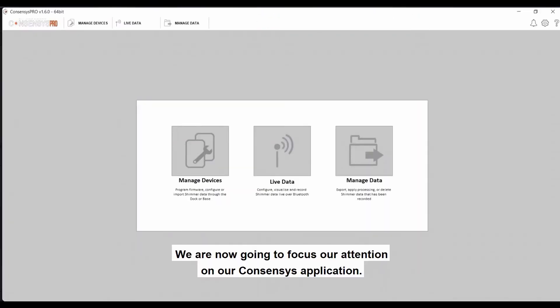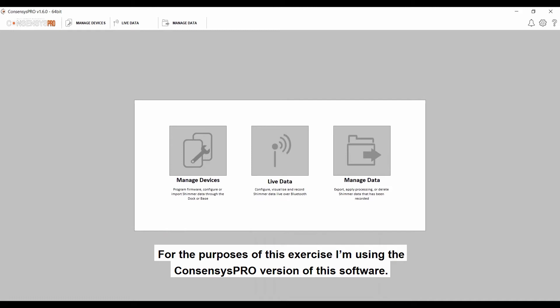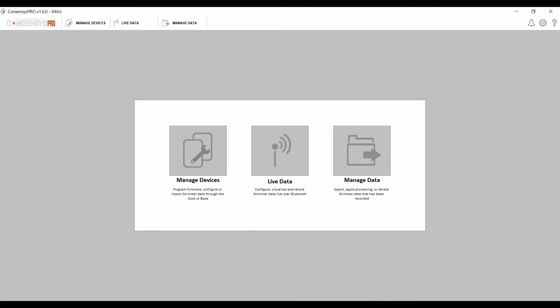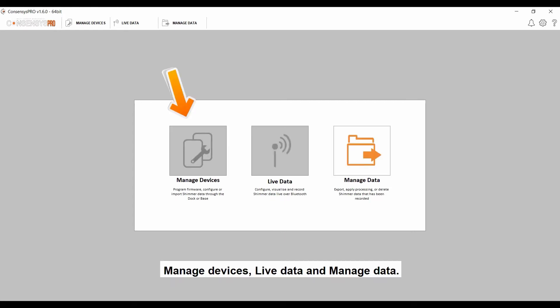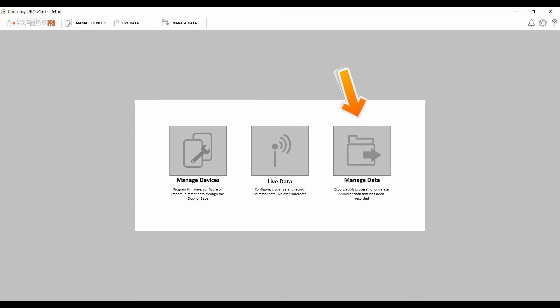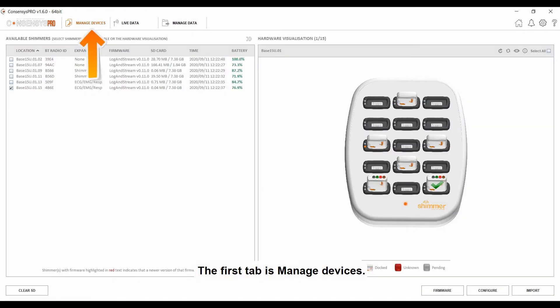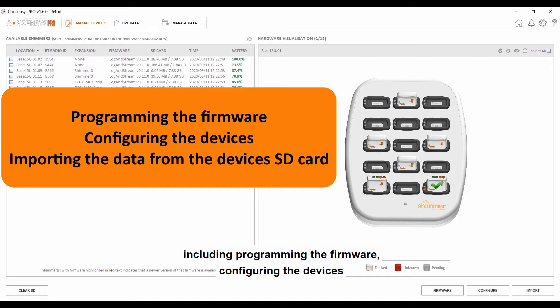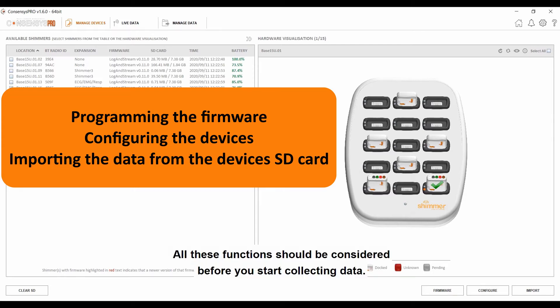We are now going to focus on our Consensus application. I'm using the Consensus Pro version of this software. When you start the application, you are presented with three core tabs: Manage Devices, Live Data, and Manage Data. The first tab is Manage Devices. This tab is essential for when you are starting your trial, as it allows you to perform a number of functions including programming the firmware, configuring the devices, and importing the data from the device's SD card. All of these functions should be considered before you start collecting data.